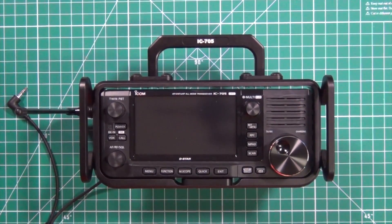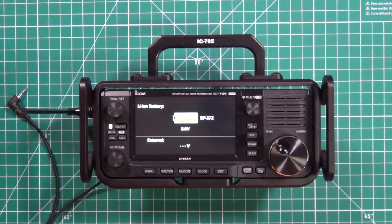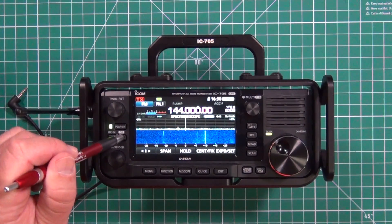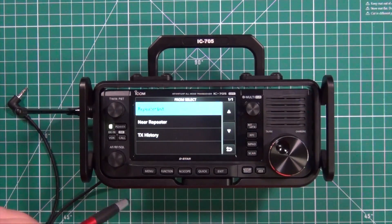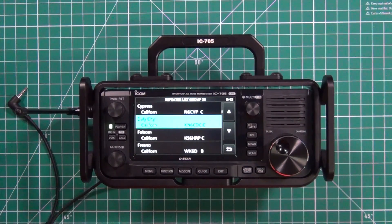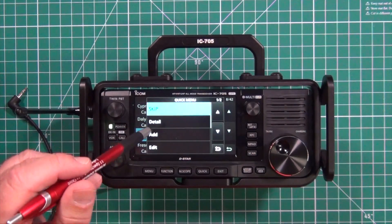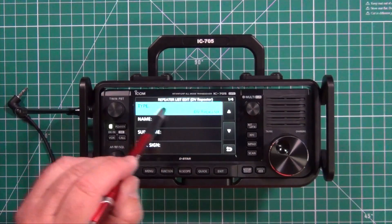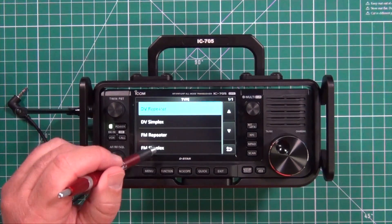I'm going to show you how to input a local repeater and a simplex frequency. First things first, turn the power on. Once everything boots up, go ahead and press the DR call button. Tap on that real quick, go to your repeater list, pick which area you live in, and open that one up. First one we're going to input is a simplex frequency. Press and hold anywhere on that page, go down to Add. Pick what kind you're going to be inputting — digital repeater, digital simplex, FM repeater, or FM simplex. In this case, simplex.